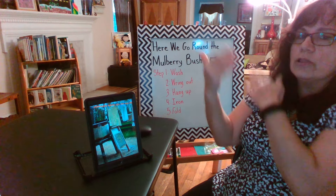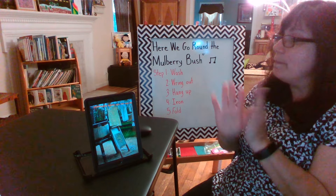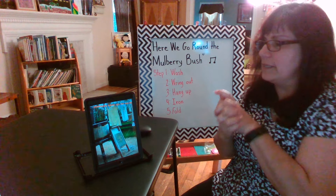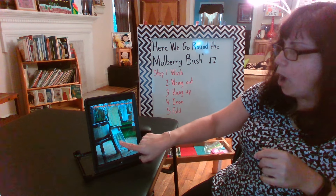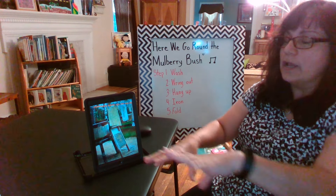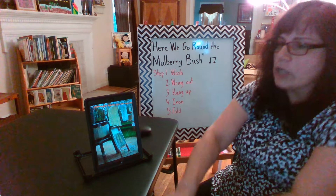A long, long, long time ago, when people washed their clothes, they didn't have a washing machine like some of us do nowadays. So they used what's called a washboard, and they had a bucket filled with water and soap, and they took the clothes and they washed the clothes.